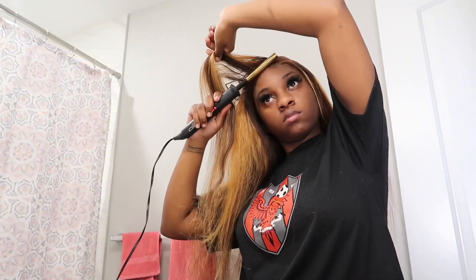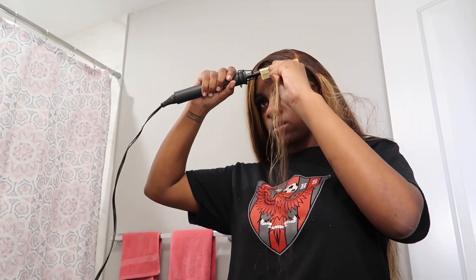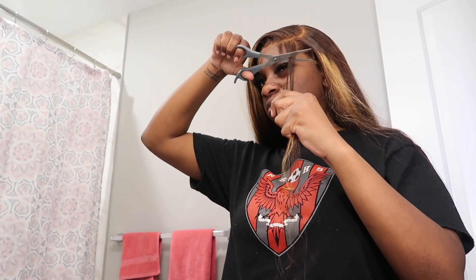I like to hot comb my part first and then back comb it to get that bump. When you go in to section your edges, you're going to want to hot comb them and then pluck them. You do not want thick edges — the edges should be the thinnest part of the wig for it to look natural, because your edges are a lot thinner than your actual hairline.